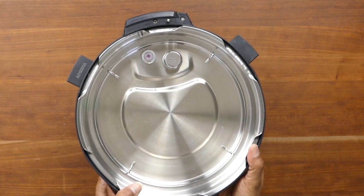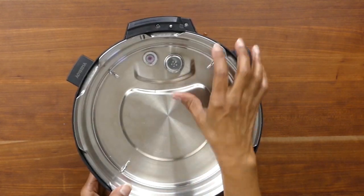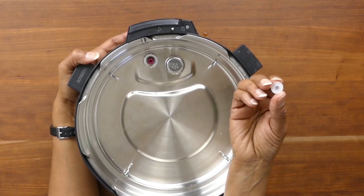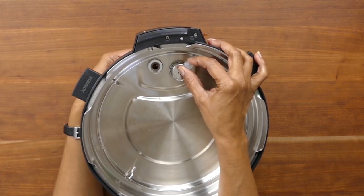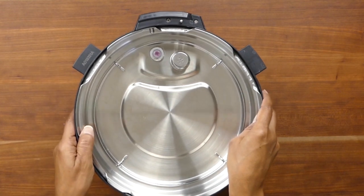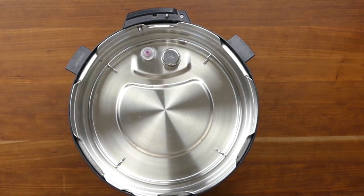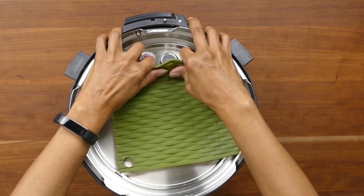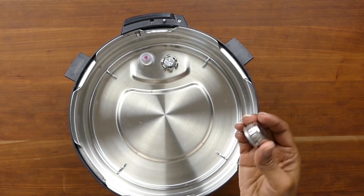Now I'm going to turn the lid over. Here you see the sealing ring rack, which is where the sealing ring goes in, and this is the anti-block shield and the float valve. The float valve can be removed by removing the silicone cap — you can wash it and put it right back into the hole and replace the cap. The anti-block shield is a little difficult to remove with bare hands, so I like to use a silicone trivet. From the back it comes out easily — just push it inward and upward.